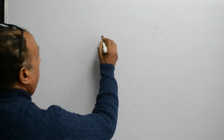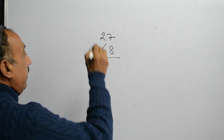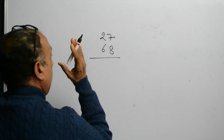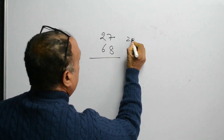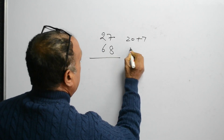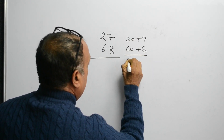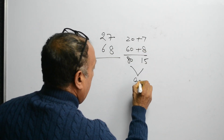In this method of multiplication, we are frequently adding two 2-digit numbers. For example, 27 and 68. To make things easier, we can add the numbers from the left hand side. 27 is 20 plus 7. 68 is 60 plus 8. So this is 80, this is 15, so total is 95.